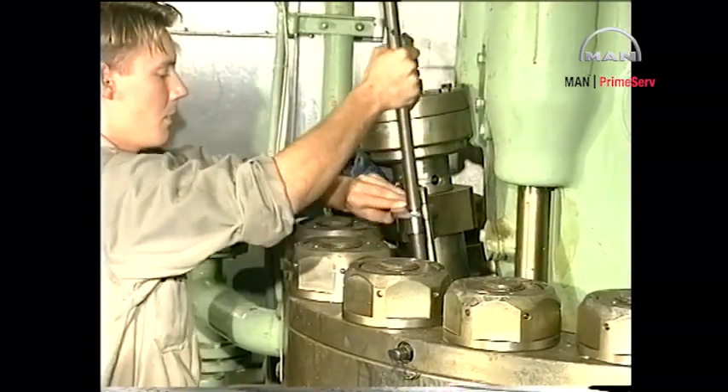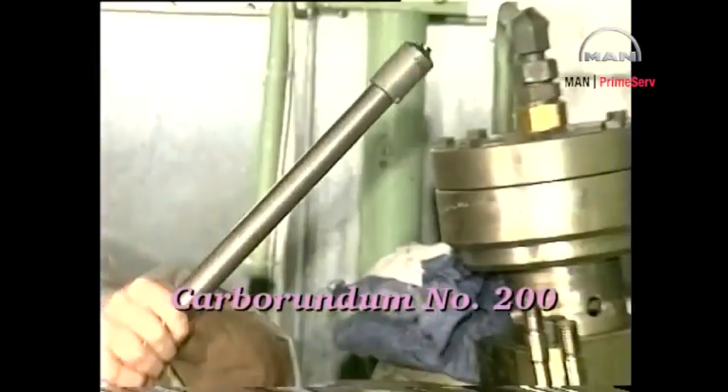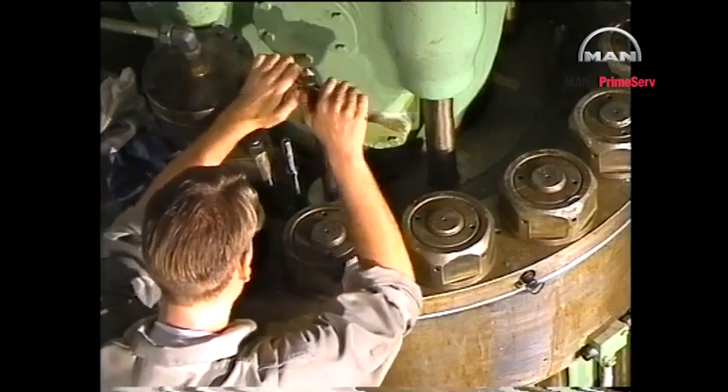If marks are found on the seating in the bore, recondition the seating with a seating face cutter. Finally, grind the seating with a grinding mandrel and a grinding compound, for example carborundum number 200.